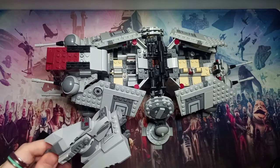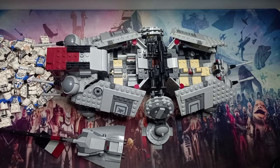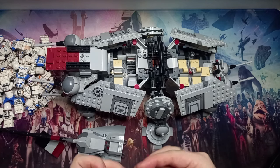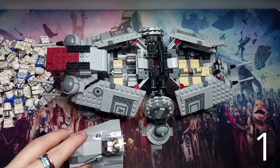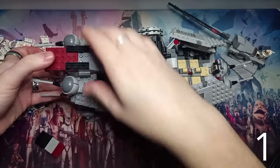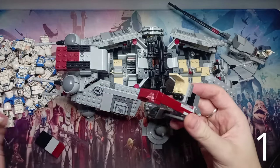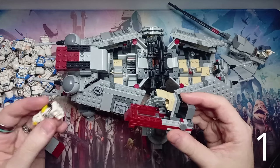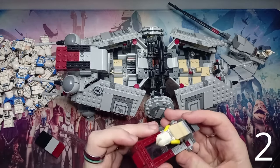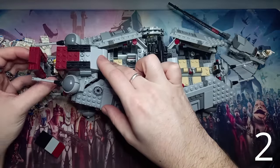The first minifigure doesn't go inside at all — we have a turret on top. So I'll pour out all my clone troopers and grab the gunner first. There are no studs but you can still sit the minifigure in and it holds in pretty nicely — that's our first minifigure. The second is of course the pilot; there's only one chair in the cockpit. You could get a second one in by removing both antenna pieces, but one pilot is good enough for me.